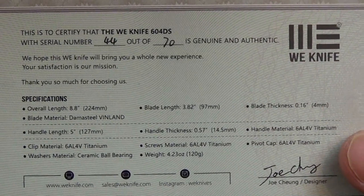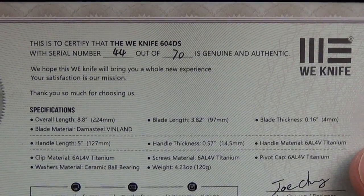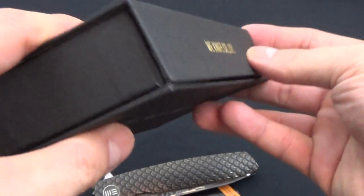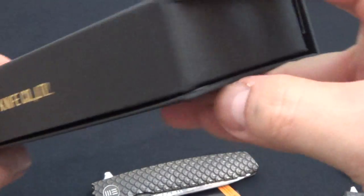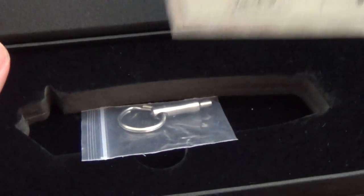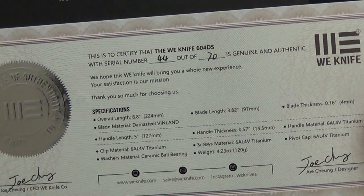So here it is. There's only 70 of them, and this is number 44. It comes in a really nice box, actually. I just picked this up, so I haven't carried it or anything — I stuck it in my pocket one time and that's pretty much it.